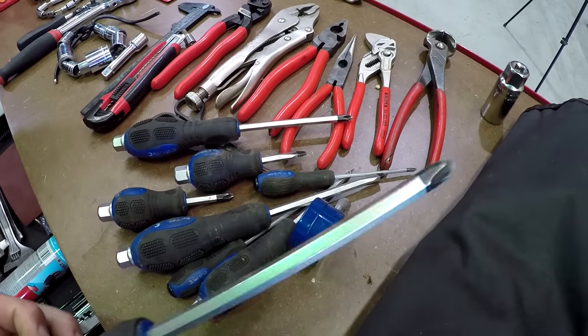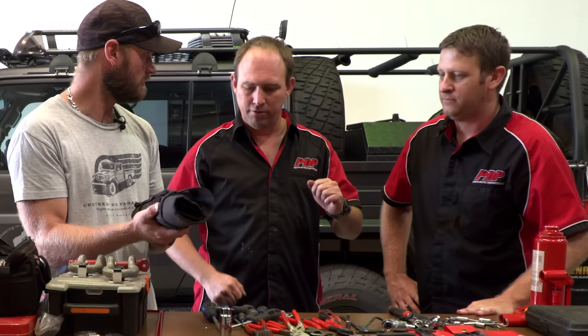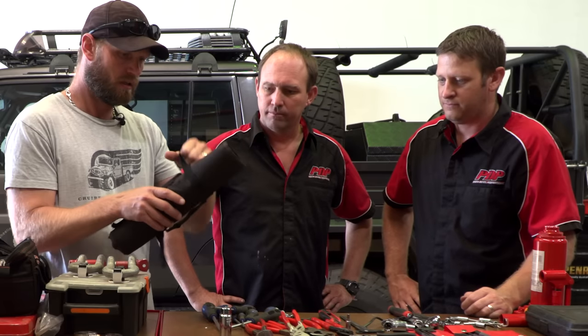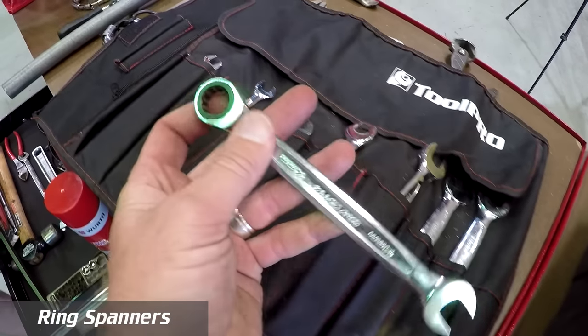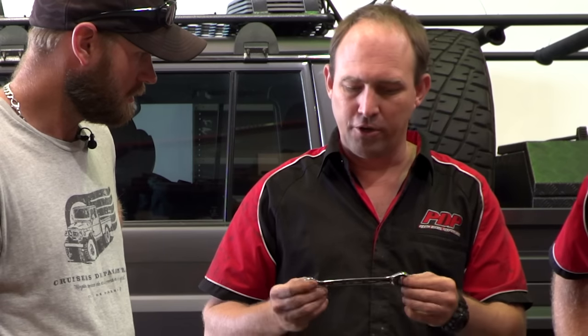I need one bigger screwdriver than that. I do have one in here, but I've lost my flat blade. A flat blade is useful for a lot more stuff. Then there's my general spanner kit. The only issue is sometimes these are quite fat, and if you're going to take a prop shaft off you won't actually get in — if it's tight the open end will stick on the nut and you're stuck.